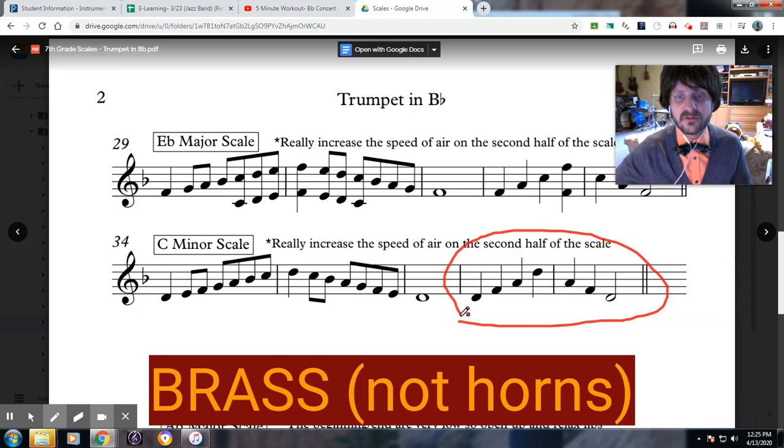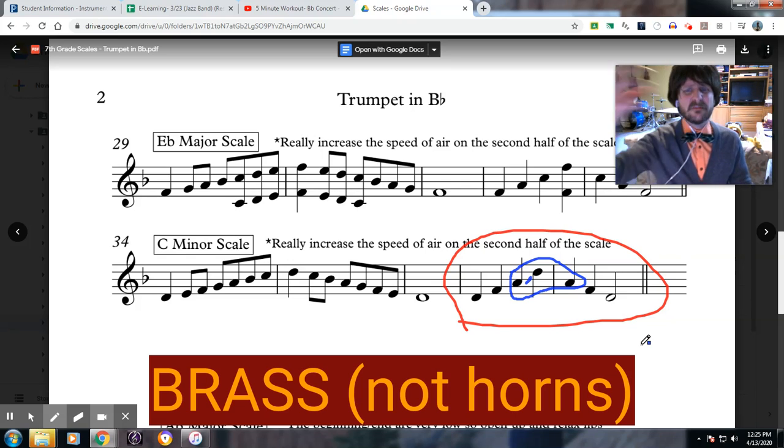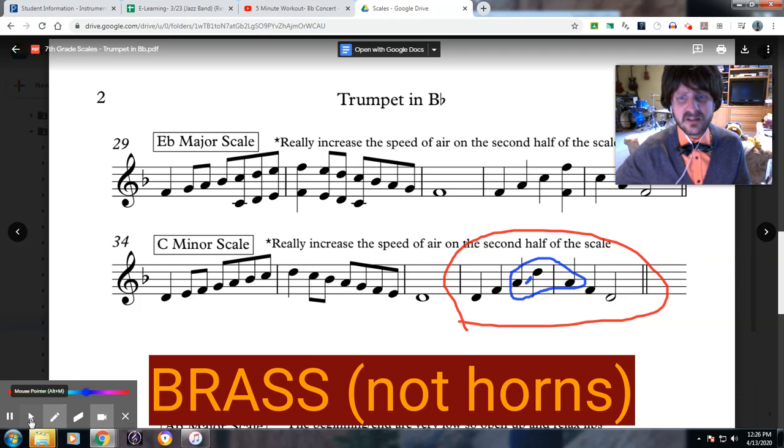When you get over to the arpeggio right here, brass players, this is the most difficult part. To get that leap between the third and the fourth note in the arpeggio, you have to really change your air. If you do not change your air, you get a B-flat, or if you are a low player, an A-flat — and that is the wrong note. So make sure you really change your air, because between these two notes it takes a lot of effort to make that big leap. You must make it happen; this machine will not work unless you make it work for yourself.